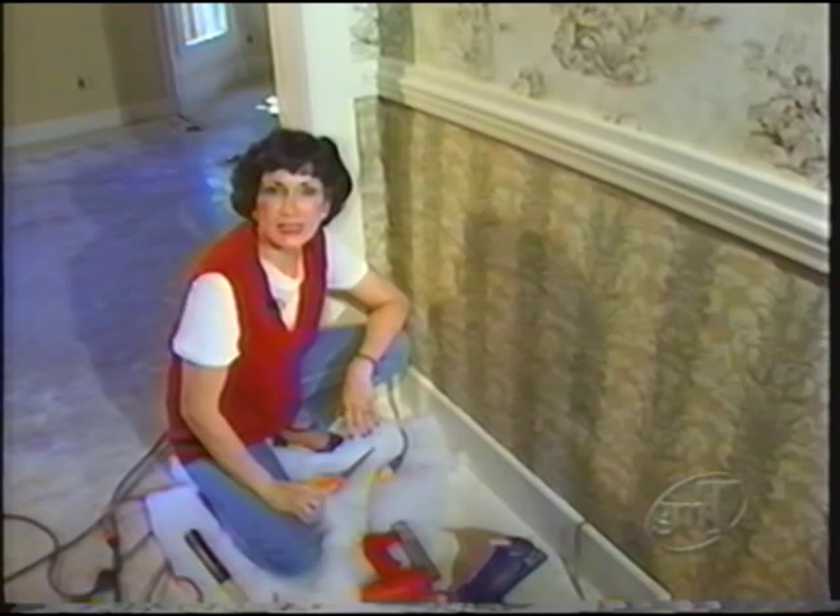There you have it — three easy steps and you have an upholstered wall. Isn't that beautiful? Next week we're going to do something in the kitchen. The cabinets are in and we're going to crackle the walls. Make sure you check back with us. See you then.